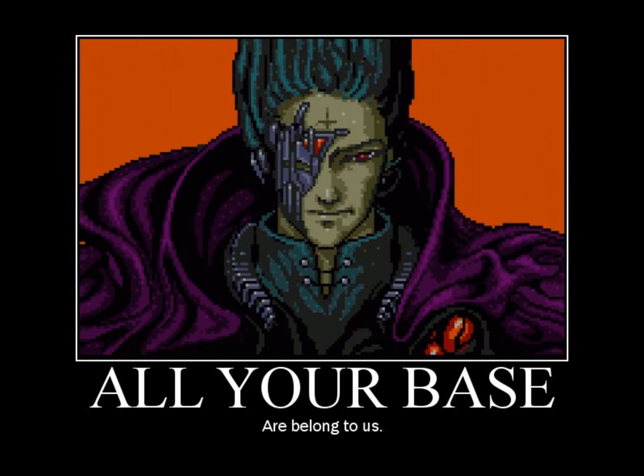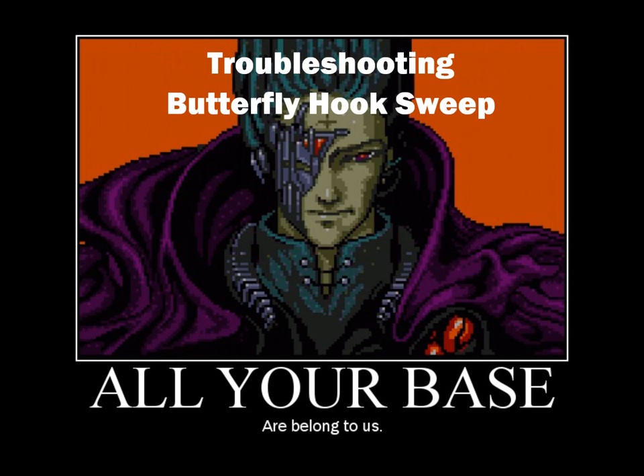Hey folks, welcome to Fix Your Jujutsu, and today we're going to talk about a way to troubleshoot your butterfly hook sweep.